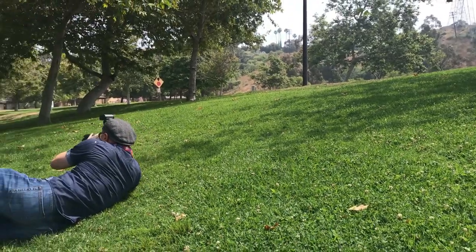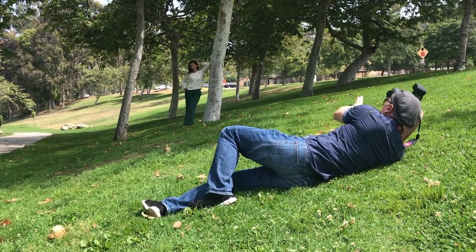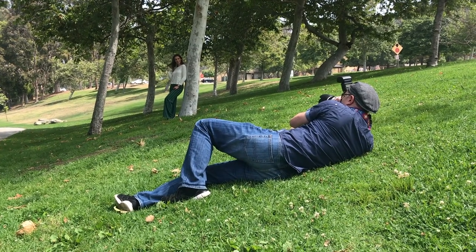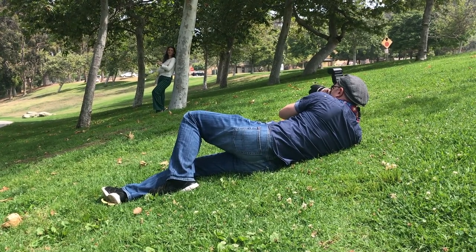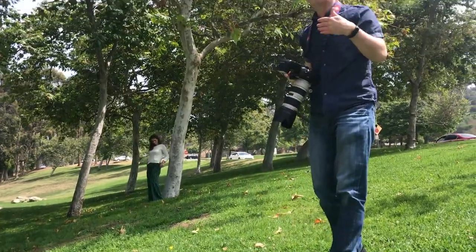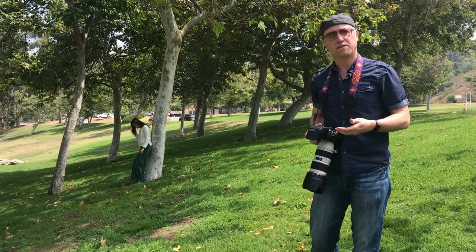Those initial shots are looking good. I'm going to go in a bit tighter and get some nice close-ups on Valeria. She actually needs a few headshots as well, so this is an opportunity to grab a few of those.